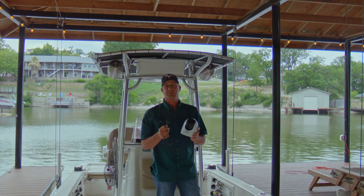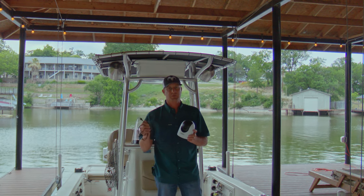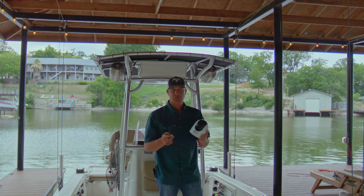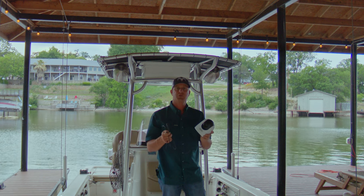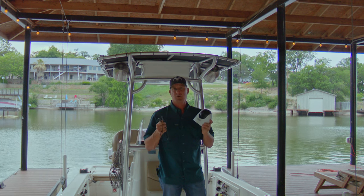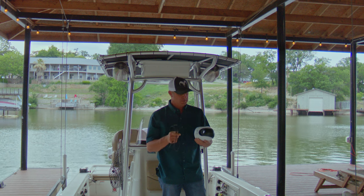If we want to keep this on the boat, we can wire it straight into the Simrad screen, or we can utilize the USB option. That's probably what we're going to end up doing, but I want to show you guys how to temporarily use it, or use it on a boat that doesn't have that option. This is a great way.